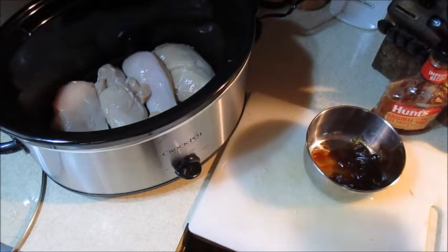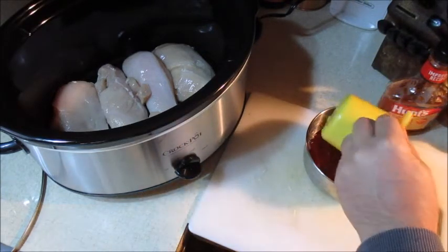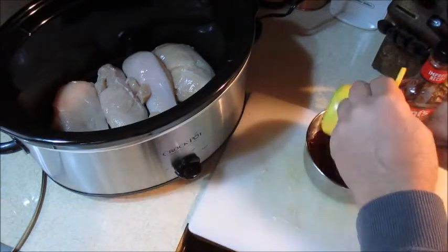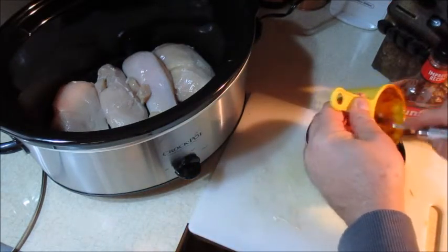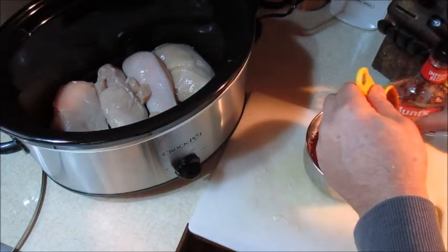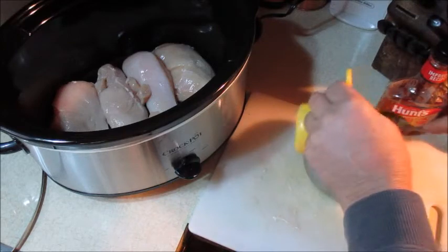I'm going to add one cup of barbecue sauce — any kind you like, any brand. The natural original brand works fine. Put one cup of barbecue sauce in the bowl.